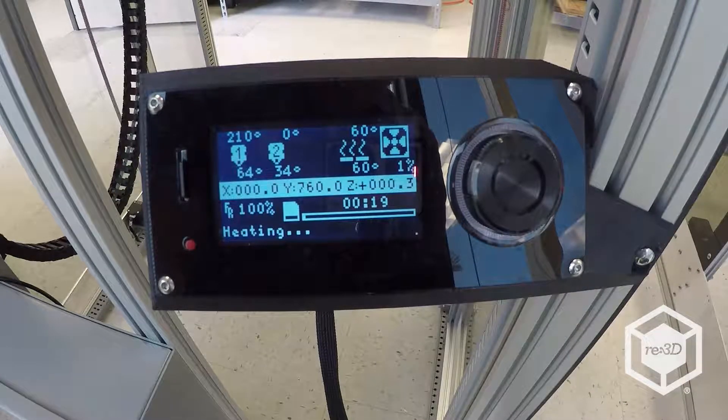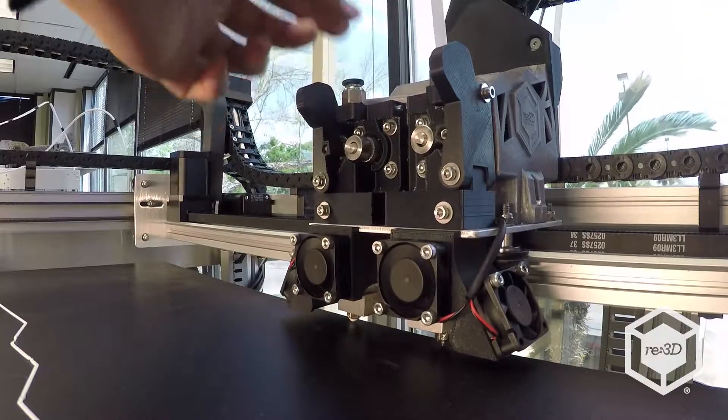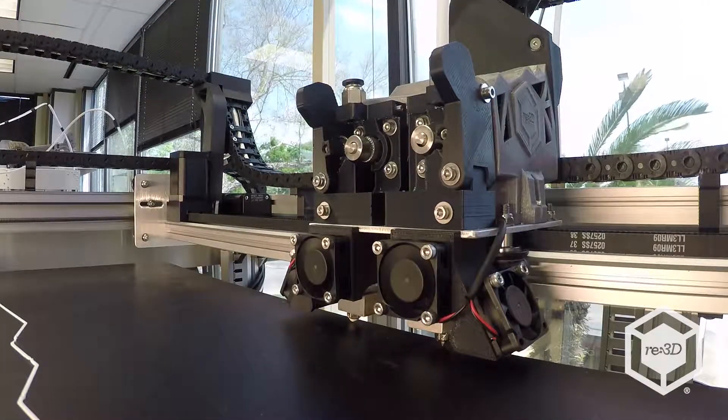Notice that the extruders are allowed to cool while the heated bed stays on. When you press the button, the corresponding extruders will heat back up to their target temperatures.